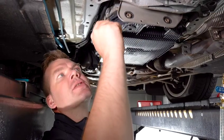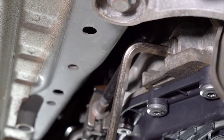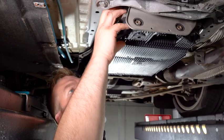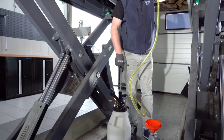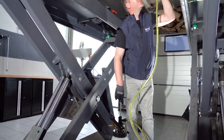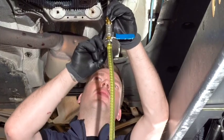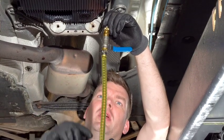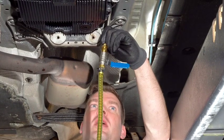The filling plug is next to the drain plug. Take it out and fill in oil until it starts dripping out. Now we see it starts to drip down — we stop the initial filling sequence and start the engine.